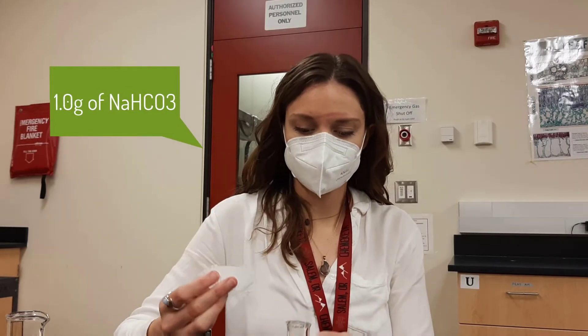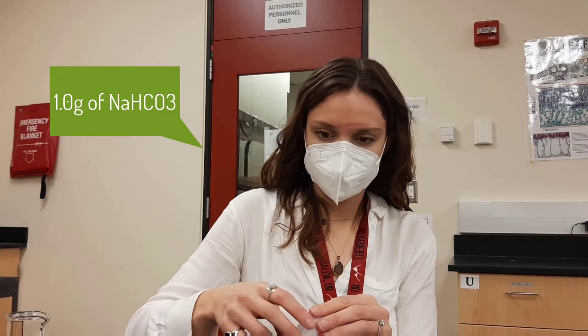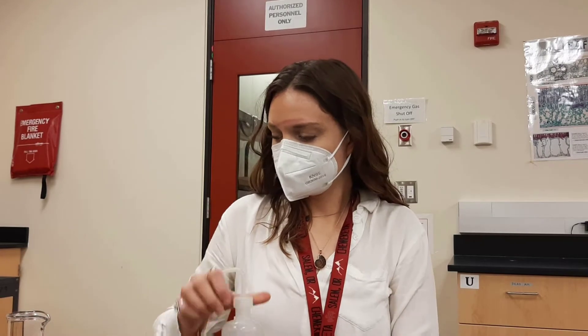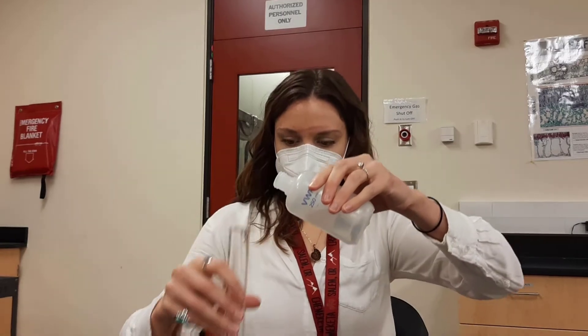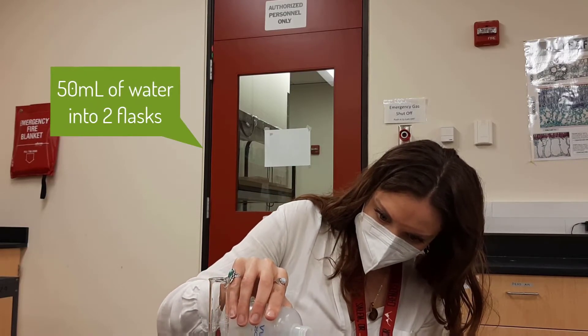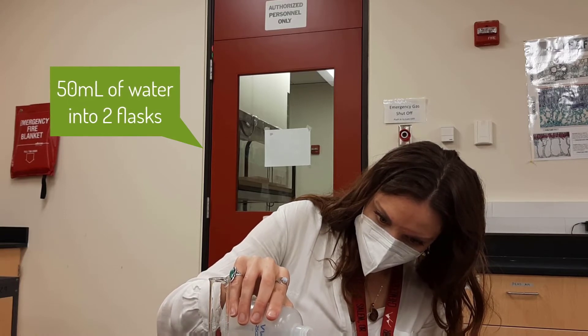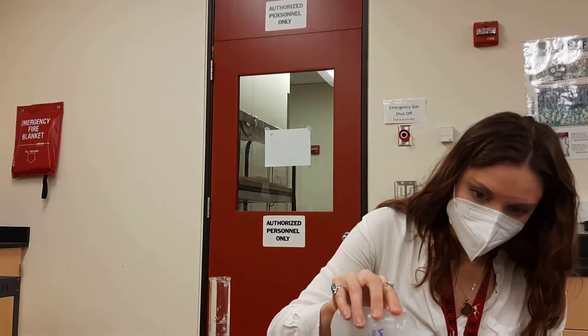Let's play with buffers. I have one gram of sodium bicarbonate in here, and let's put in some water. We'll just use a flask - we'll do 50 ml. And then this one over here, I'm going to do 50 ml of water without sodium bicarbonate.